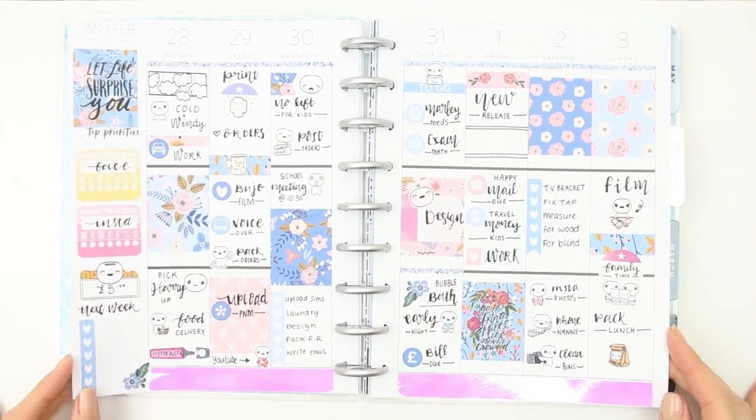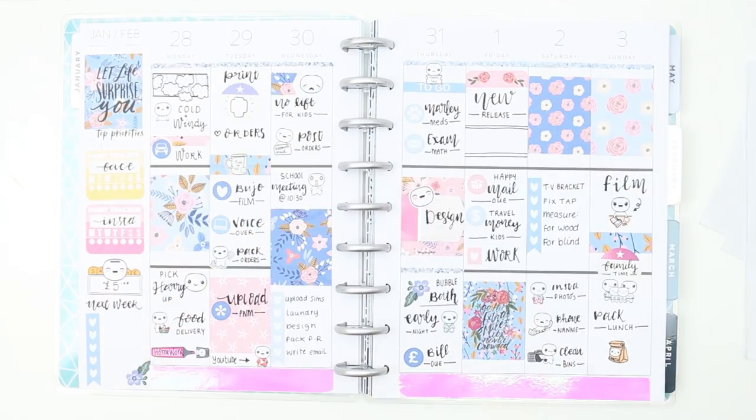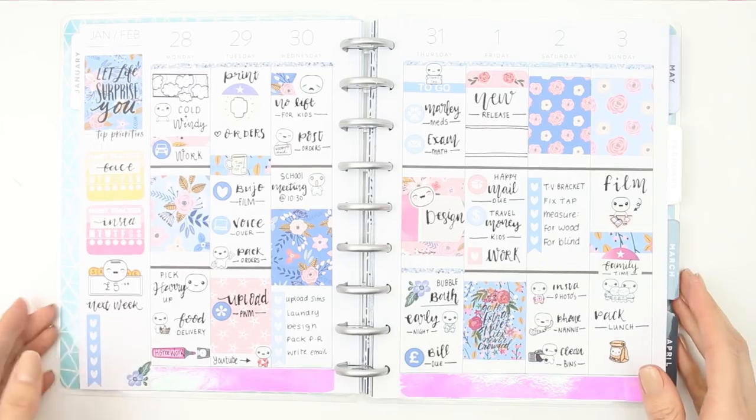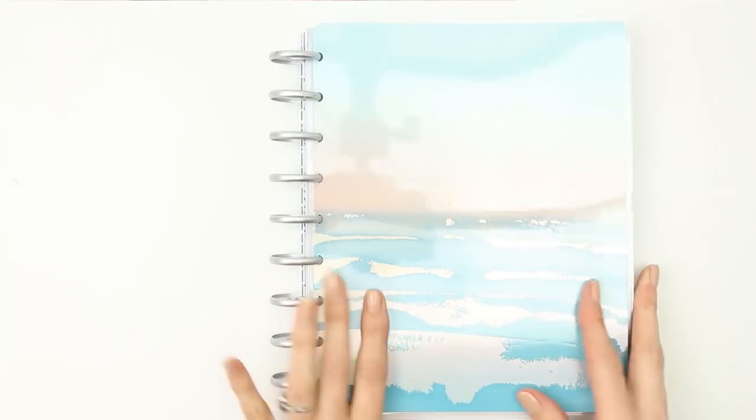That was it for this week's plan-with-me — all I've got left is basically a few icon stickers. I hope you guys enjoyed this week's video. If you did, please give me a thumbs up, hit the subscribe button if you're not already subscribed, and leave any questions or comments below. As always, I hope you have an amazing week — see you all next time, bye!